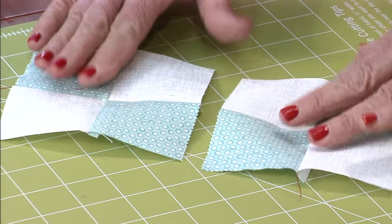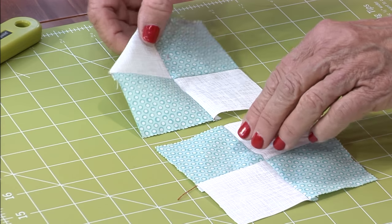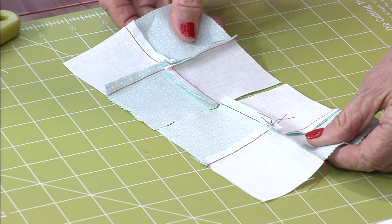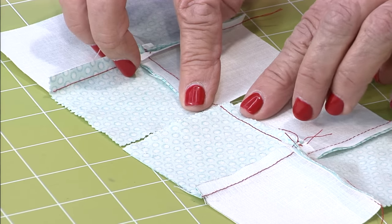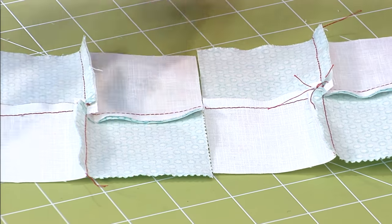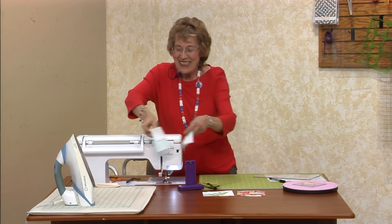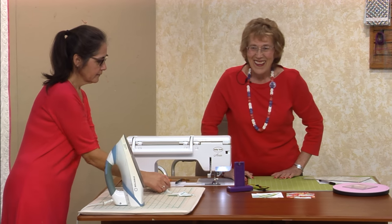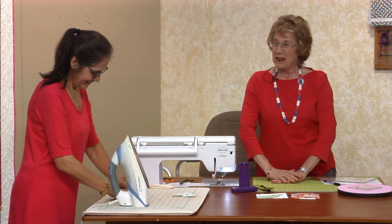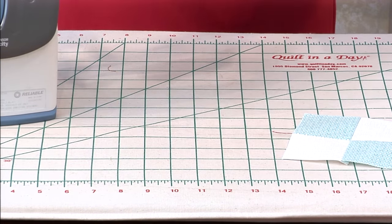So now they lay totally flat on the back. The reason we really like to do that mushing and swirling on the back is so that when you put these together, no matter how you do it, they will always go in opposite directions and they will always lock. That's why you really want to learn that technique. Press these now — we love this! So that's your four patch — pretty easy, lots of fun!